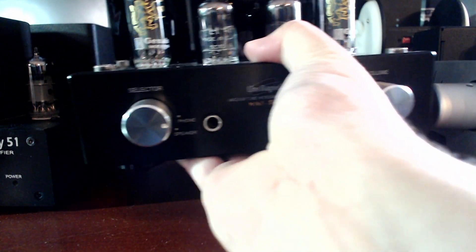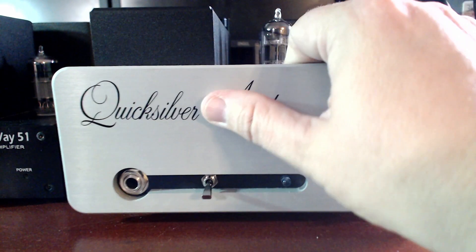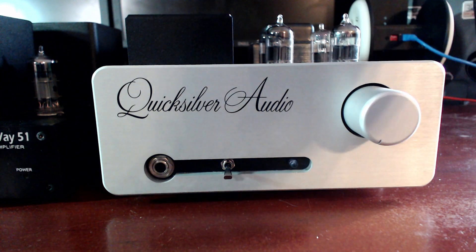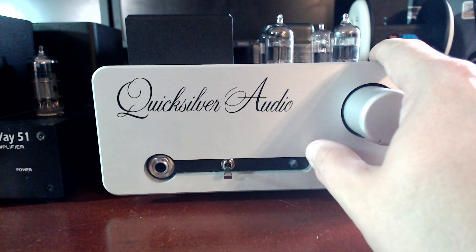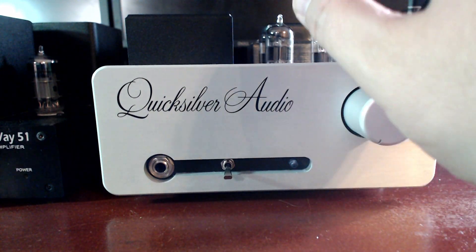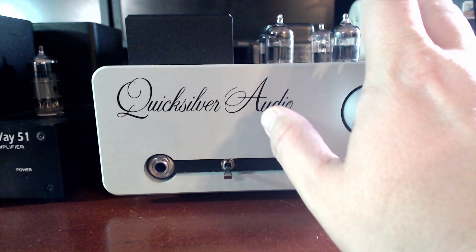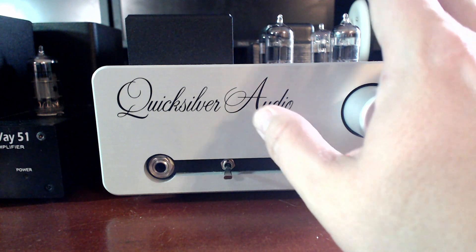I'm going to move that amp and make room for this granddaddy amp that is amazing — the Quicksilver Audio headphone amp. This is super powerful. This could pretty much drive high to mid efficiency planar headphones in a tube amp. This is amazing sounding. We're talking width, depth, details, plankton — all that kind of fun stuff. It does have some tube low-end bloom — there is some low end tube stuff happening depending on what tubes you have in it.